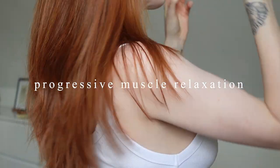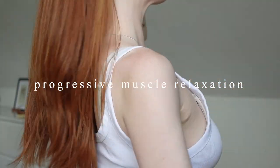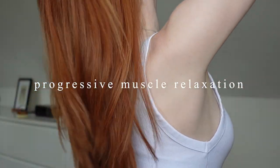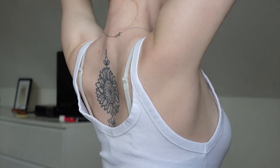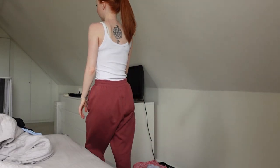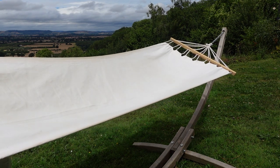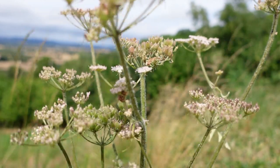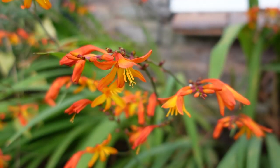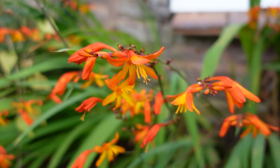There are times in our lives when we feel stressed and unable to control anything. Sometimes we just need a quick solution, and progressive muscle relaxation can really help with that. It's an exercise that reduces stress and anxiety by slowly tensing and then relaxing each muscle. This exercise can provide you immediate relaxation if you need it, and it's best if you practice it frequently.